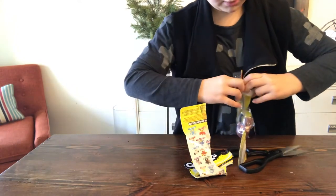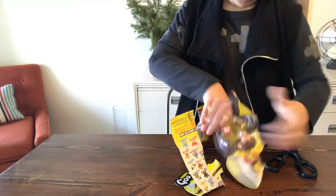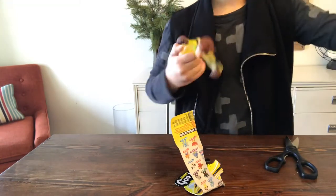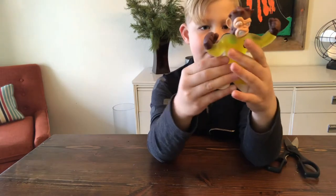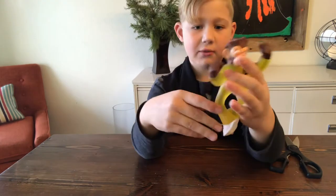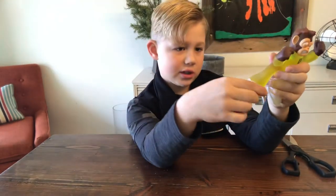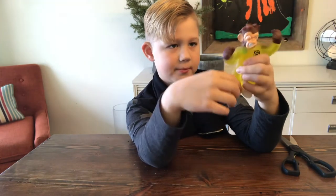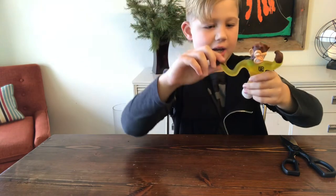Okay, I'm getting it open. And here's Simeon the monkey! Hey, what's going on guys, I'm super stretchy — which he really is super stretchy. I like his shoes, they're like tennis shoes. And he's really stretchy — slingshot boom, slingshot boom!